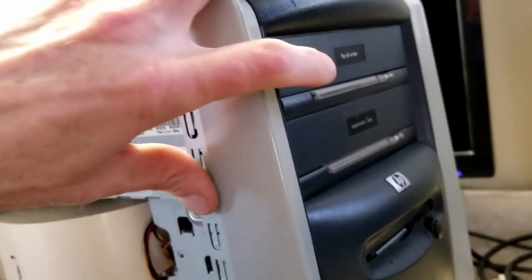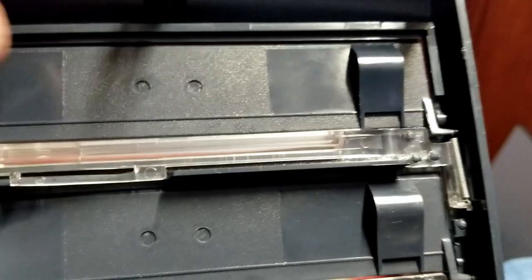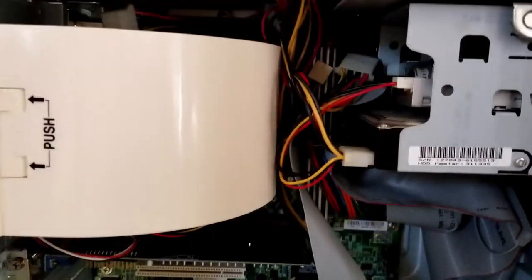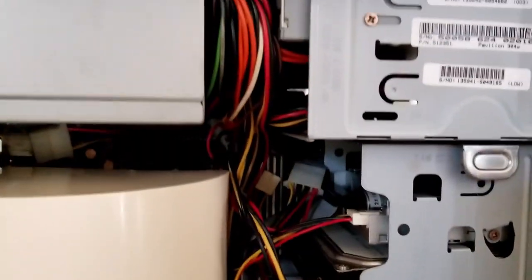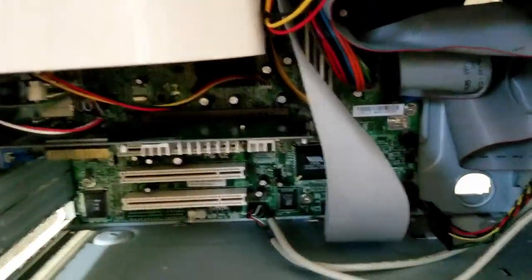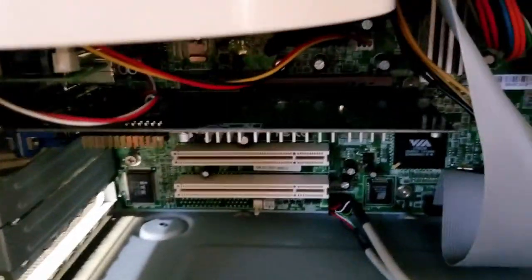The little plastic pin on the drive door was busted off, so I heated up a metal wire, embedded it, and put that back on — works great. Cable management here basically just means keeping your cables out of your fans; there's really no way to make it look neat — just cram everything in and keep it away from the fans. Still have to add the sound card once I figure out where I put it.